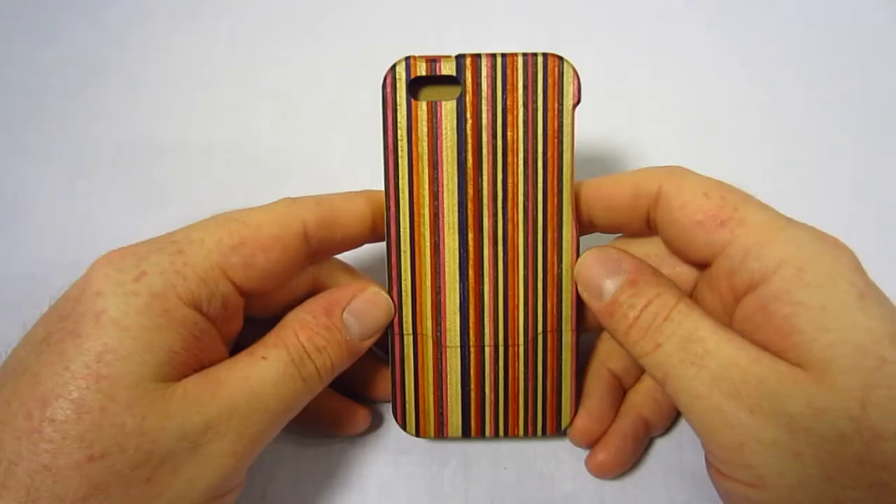The skate case is a unique two-piece slider case that's actually made out of wood — and not just ordinary wood. It's made out of post-recycled material from skateboards. Grove is in collaboration with Maple XO and together they created this skate case, crafted in their workshop in Portland, Oregon.